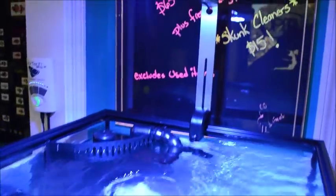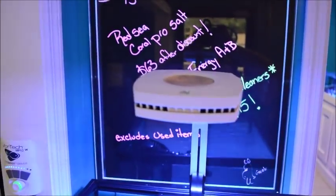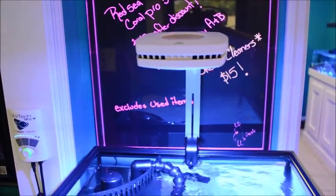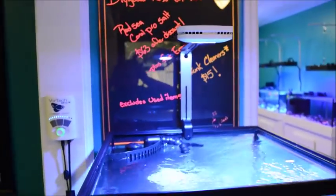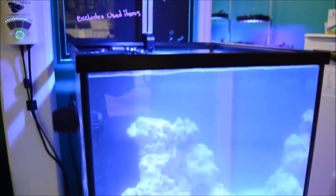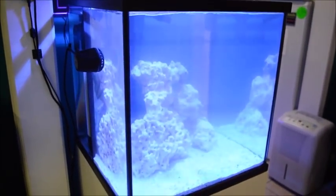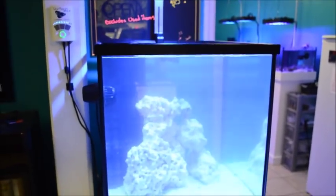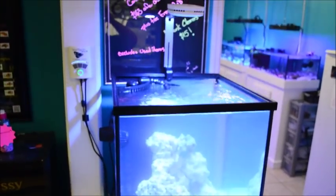Because of the light, you guys are more than welcome to stop by and check it out — come play with it. I have the tablet there with the controls so you can play with the colors. Very nice light — it's a 20x20x20 high 35 gallon deep blue and it's lighting it up pretty nicely. I'll put up another video with more updates on it.